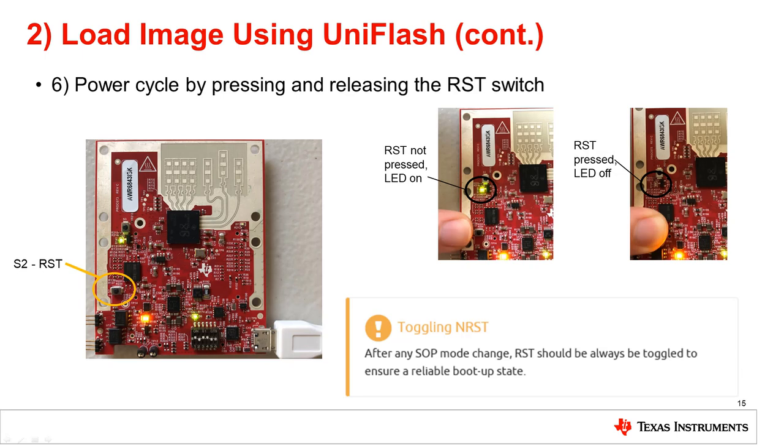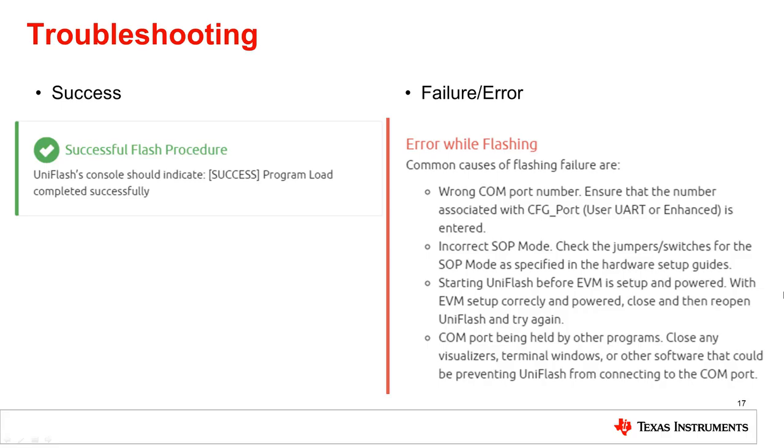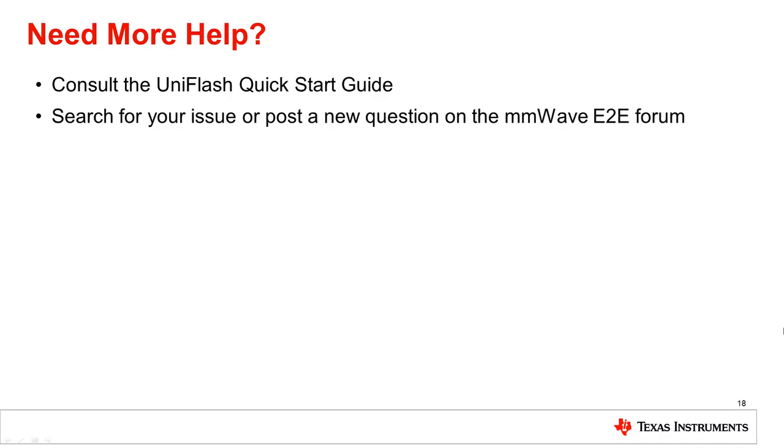Next, power cycle the device by pressing and releasing the RST switch as shown in the images. Lastly, after the binary image file has been selected, the Load Image button is enabled. Click the Load Image button to flash the device. If flashing is successful, the UniFlash console will indicate: Success, Program Load Completed Successfully. If there is an error while flashing, please pause the video and read through these common causes of flashing failure in order to correct the failure. Need more help? Consult the UniFlash Quick Start Guide or search for your issue or post a new question on the MillimeterWave E2E forum.